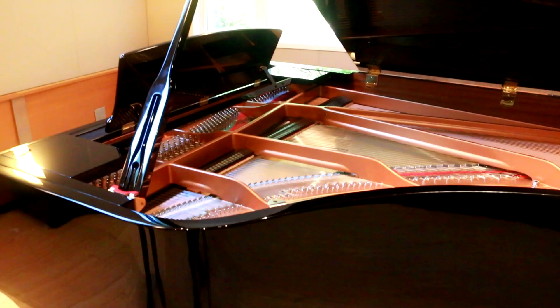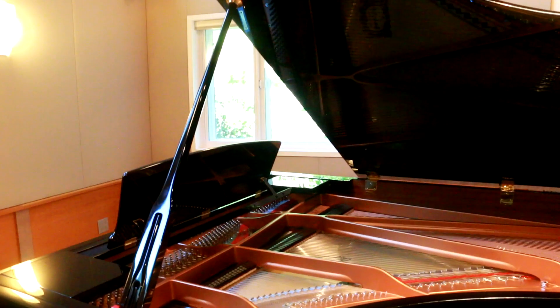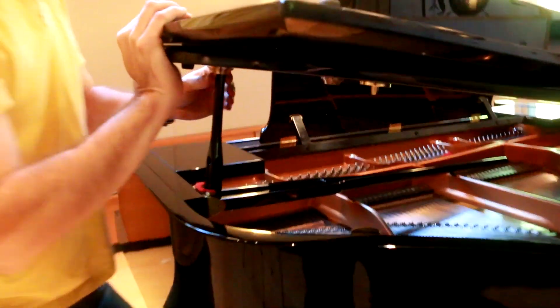One of the most visually obvious features of a grand piano is its lid position. When open at full stick you get a loud, bright and focused sound, and as you bring the lid down you get a progressively quieter sound and mellower tone.